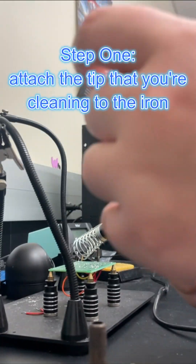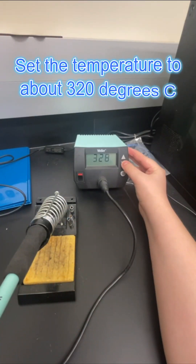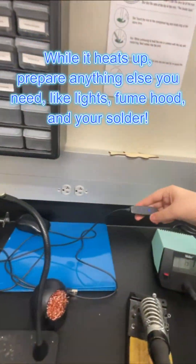Step 1: attach the tip that you're cleaning to the iron. Step 2: safely place your iron in the holder and turn on the power. Set the temperature to about 320 degrees Celsius. While it heats up, prepare anything else you need.